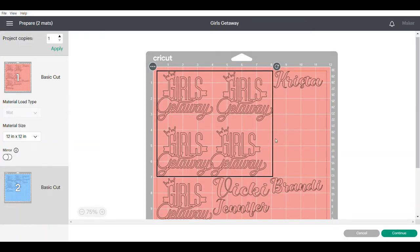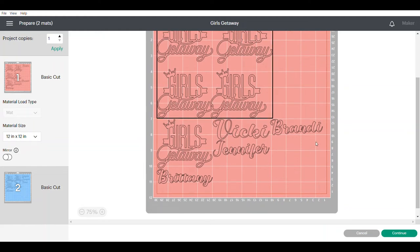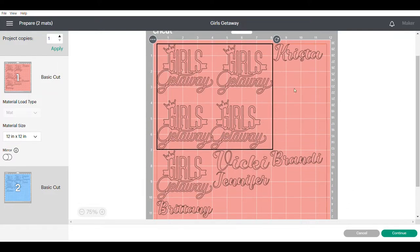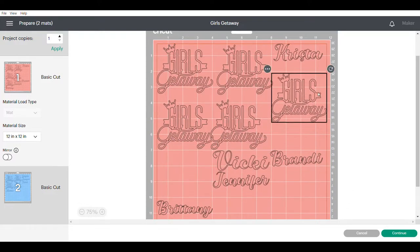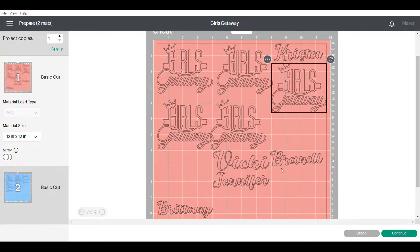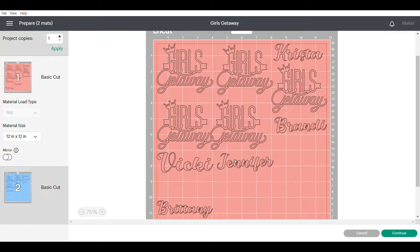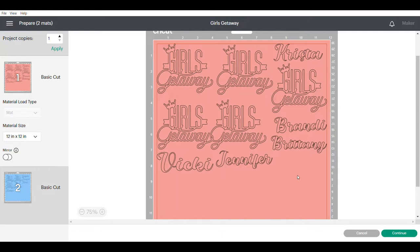Here's the pink one. As you can see all of our names are on there, but it's kind of a mess — it's wasting space. So what I like to do is just kind of move stuff around and try to utilize the vinyl space, because I don't want to waste any vinyl. I would just rearrange it a little bit so that everything fits on the mat nicely and you can utilize the most material possible. Then you would just click on continue.